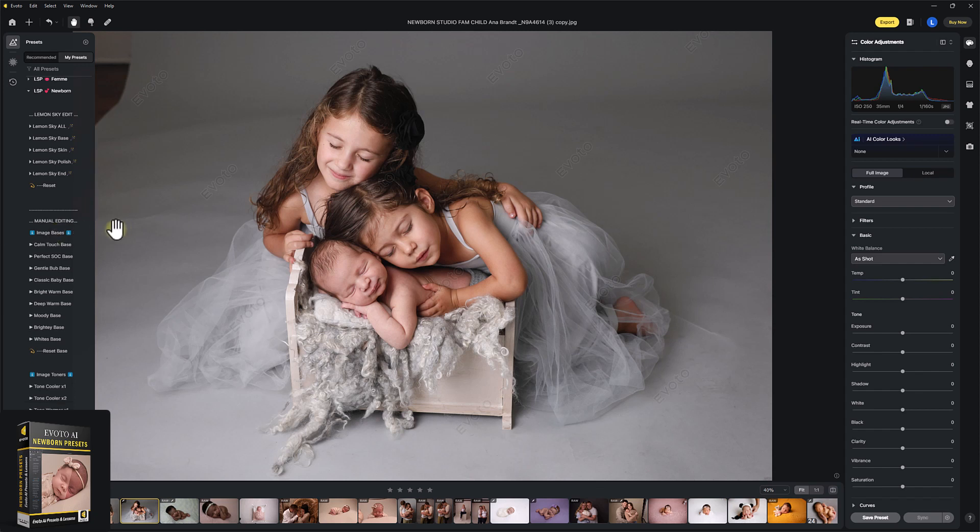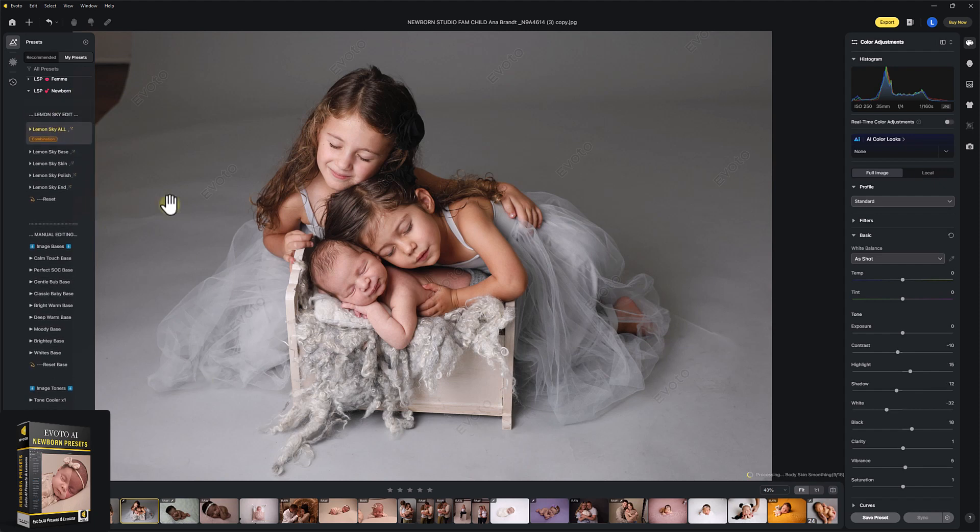You can, of course, record your own presets in Evoto. These are just my own recipe guides using my own experience so far. On the LSP Lemon Skye Edit, I'm literally going to click Lemon Skye All, and that is going to do a sweep between all the subjects, the background, and everything.